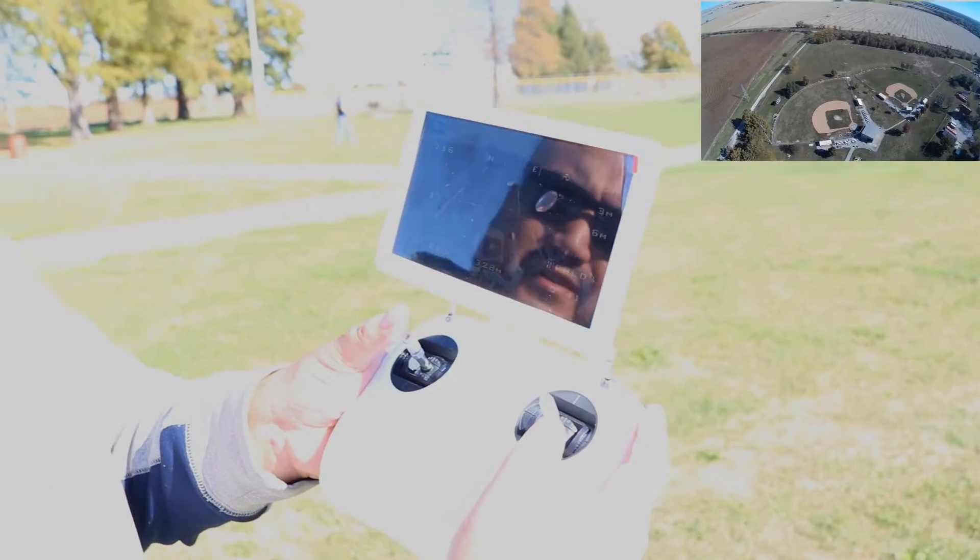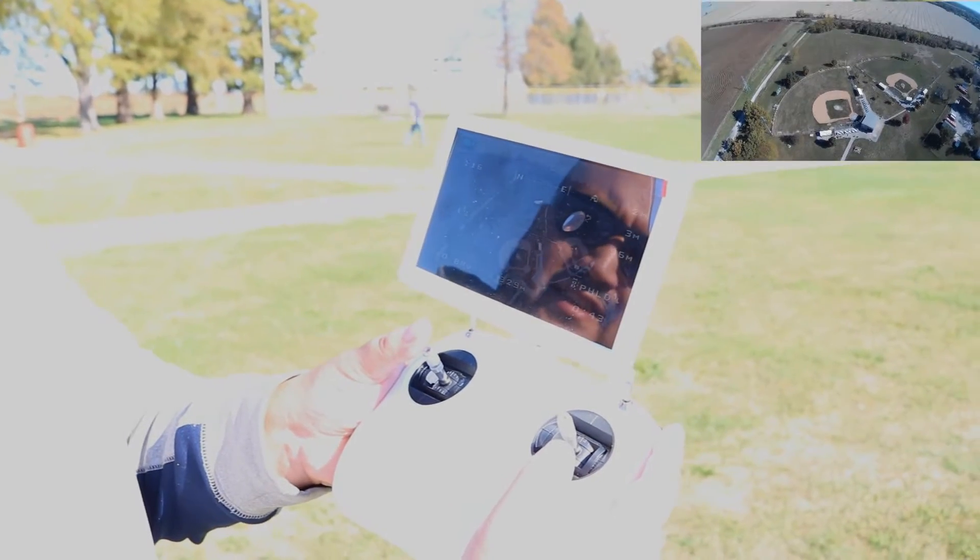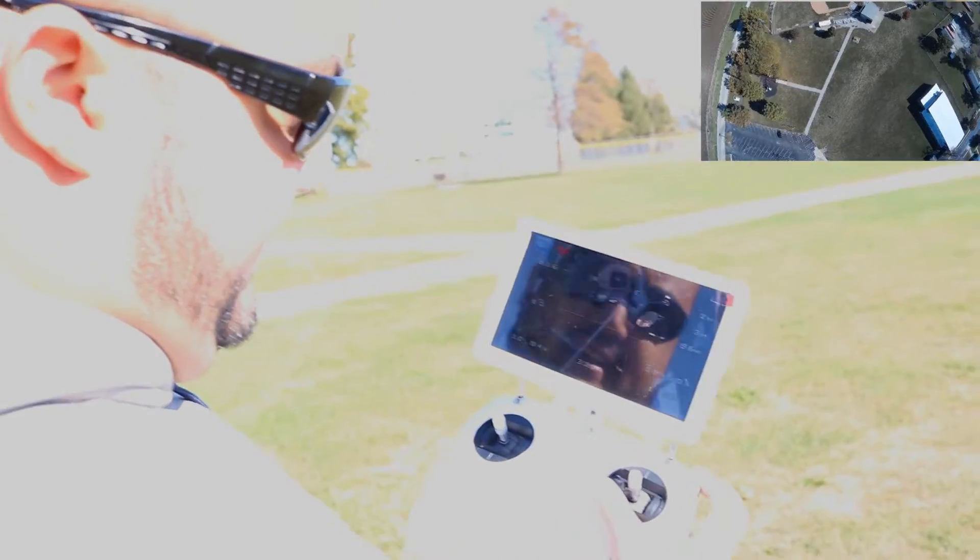Yeah, we actually hit the 300 feet — I'm pretty sure it's 300 feet that we're not supposed to go higher than. I don't even know if we can see it all the way up there — it's a little tiny white dot, that's kind of cool. There's one almost exactly like that drone but it's orange so you can really see it. Hopefully that bird doesn't take me out. Yeah, this is the footage from 300 feet.